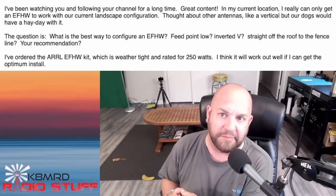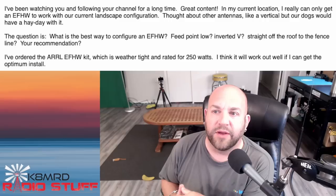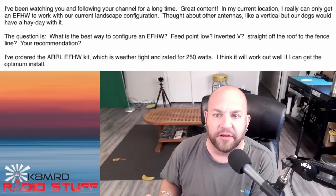This next question has to do with antennas — specifically the NFED half-wave. He's writing in and asking: 'I've been watching you and following your channel for a long time. Great content.' Well, you're just trying to butter me up, but thank you. In my current location, I really can only get an NFED half-wave to work with our current landscape configuration.